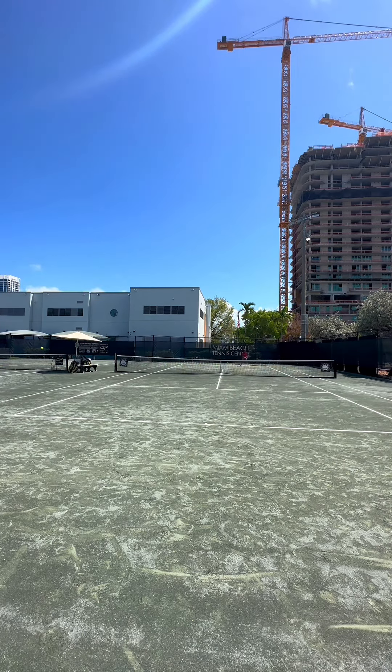Quick shoutout to Alex for being such an awesome training partner and letting me record. These past two days were so much fun. He's going off to play some tournaments, so wish him the best of luck — I can't wait to find a way to play again sometime.